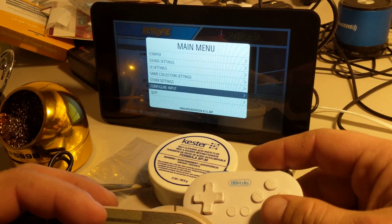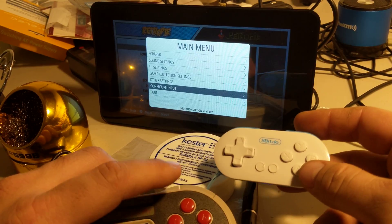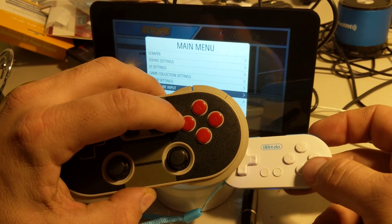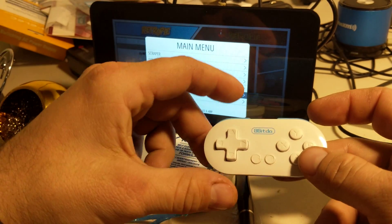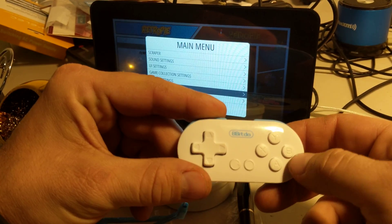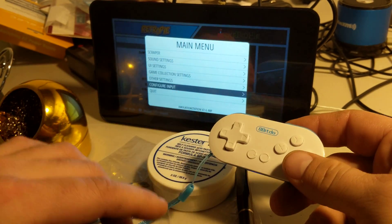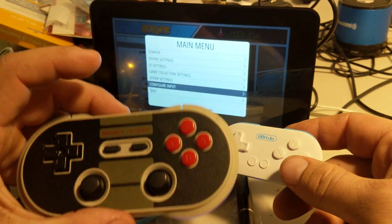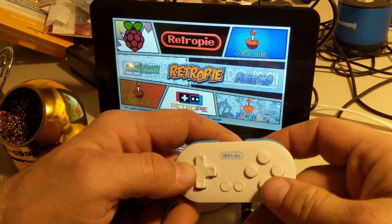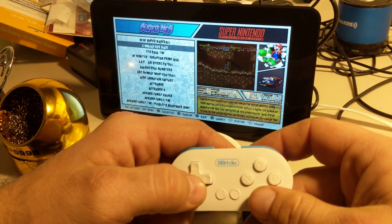One thing that's different between this controller and their normal controllers: on the normal one it's X, Y, A, and B — that's how most of their controllers are. But this one's opposite, so it's Y, X, B, A. That might be a little confusing. I guess you could set it up the same way as the other one if you really wanted to — it's not the end of the world. But yeah, the buttons are just a tad bit different.